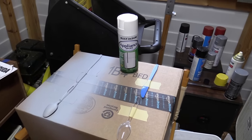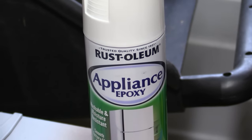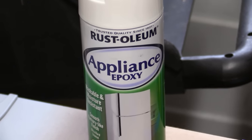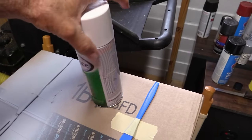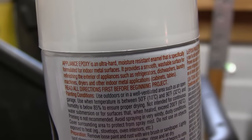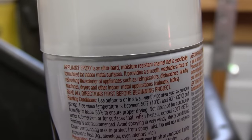Welcome back. Today I'm going to be test spraying this Rust-Oleum Appliance Epoxy. This is supposed to be a really hard finish, like the type of thing you would spray an appliance with. It's intended for metal, but the test I'm going to be performing today is to see how well it works on plastic, to see if this can be used on plastic models.